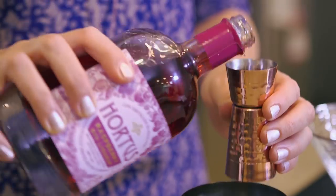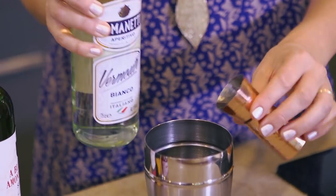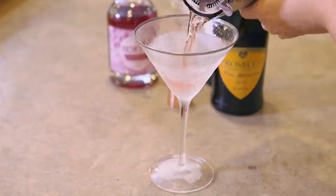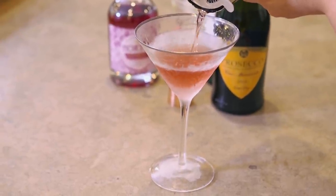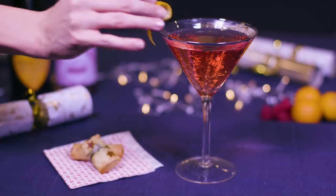First add the ice, gin liqueur, sherry, sugar syrup, vermouth and give it a little stir. Strain into a chilled glass, top up with Prosecco and garnish with a slice of clementine peel.